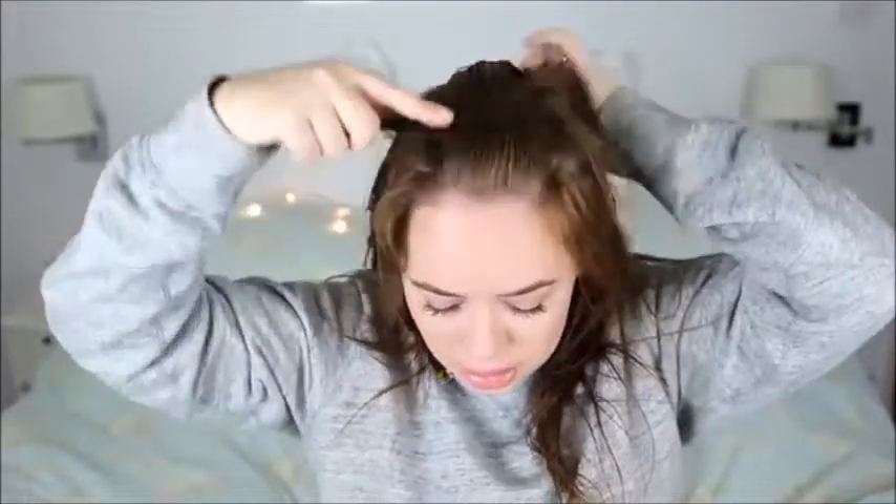Now we want to get that perfect middle parting, so I use my comb again and just comb it all back. I then trace a line with my fingers — sometimes I go all the way from my nose — it's not totally necessary. And then I just trace the line with my finger and part it like that. So now you have your middle parting.